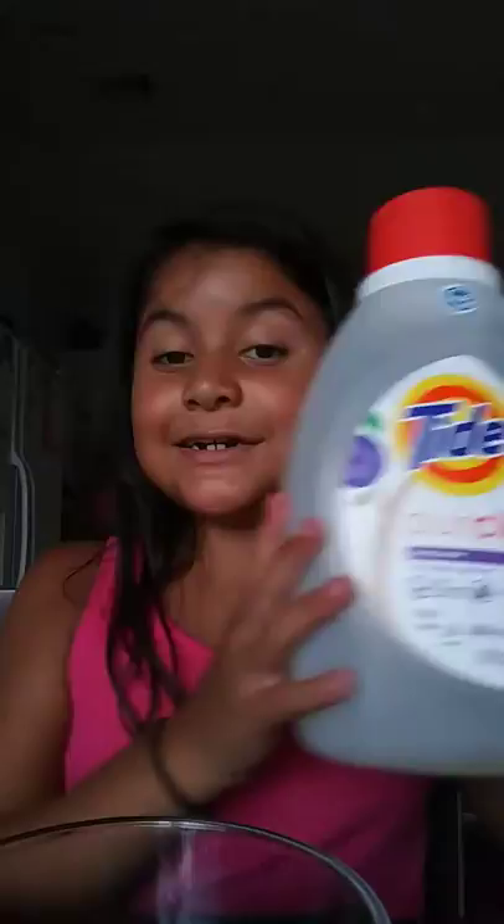Hello, welcome back to my channel and we are making clear slime today. We are using Tide and clear Elmer's glue, and we are going to get this started.